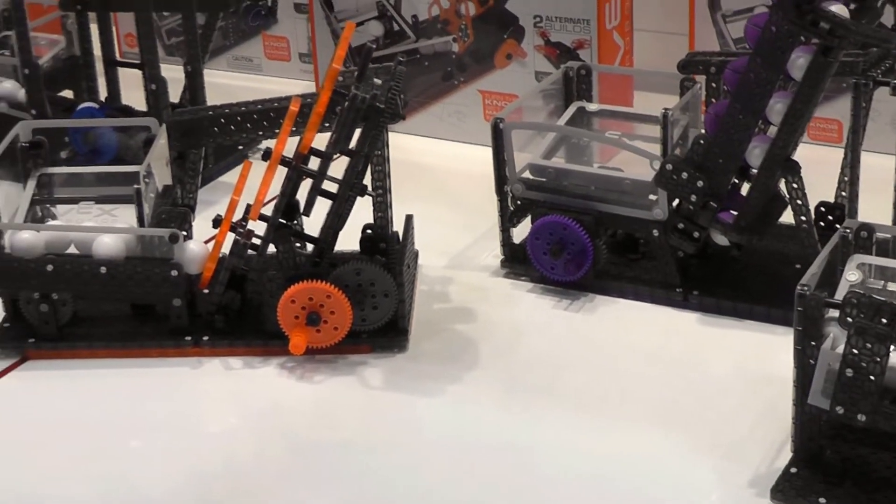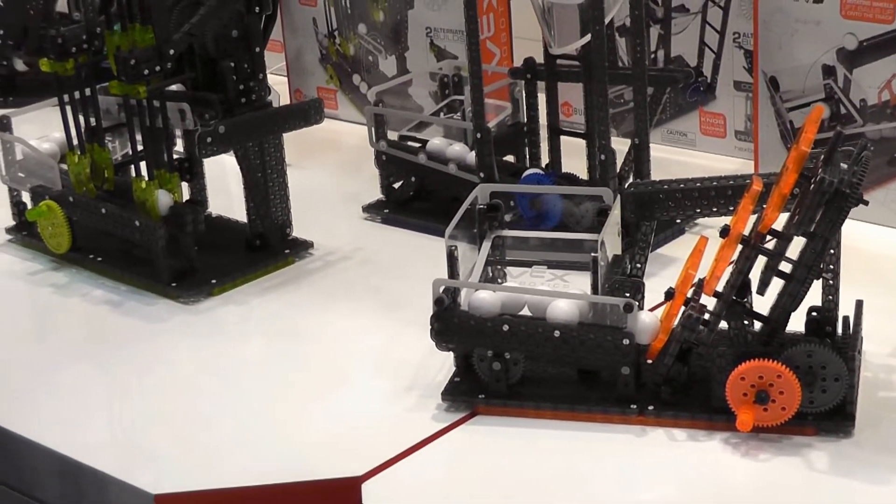Archimedes screw, launcher — they all work together really well.